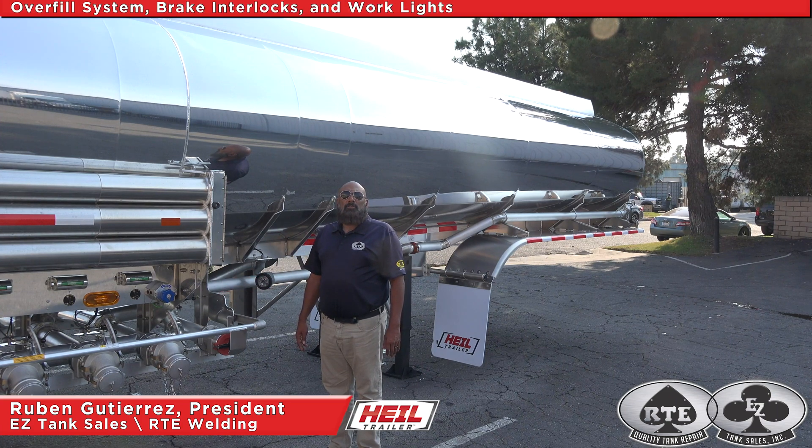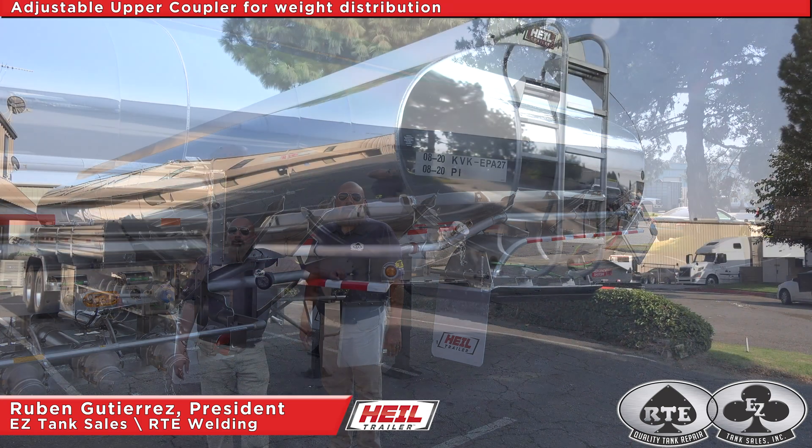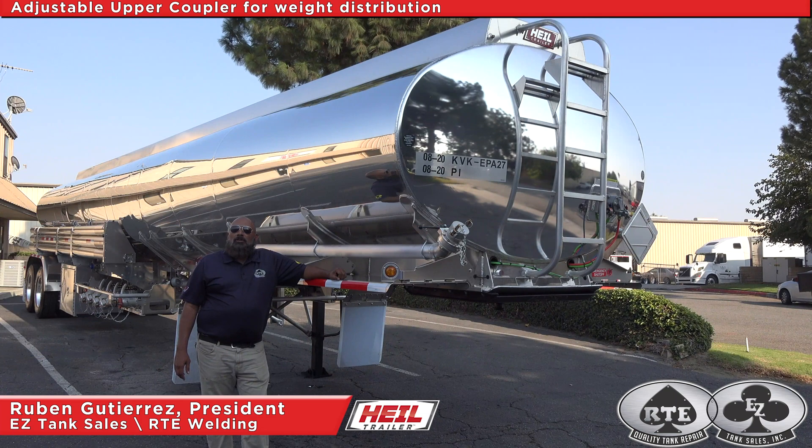Other safety features include the overfill system, brake interlocks, and work lights. Under the smooth front West Coast Fender, we have an adjustable upper coupler for weight distribution.